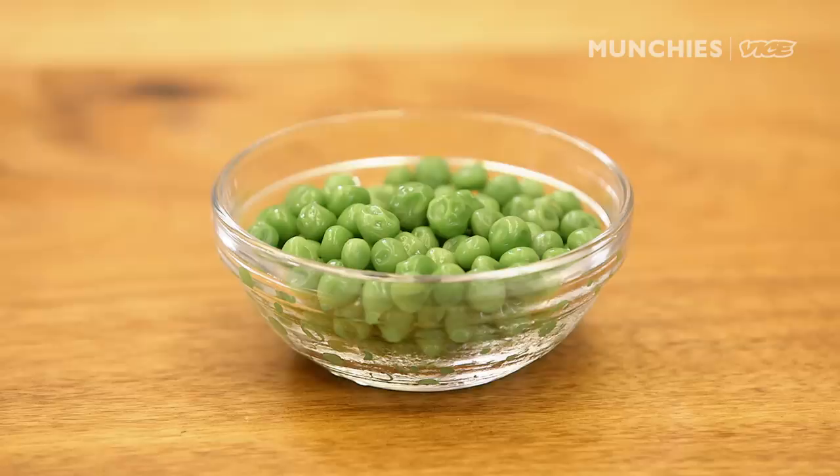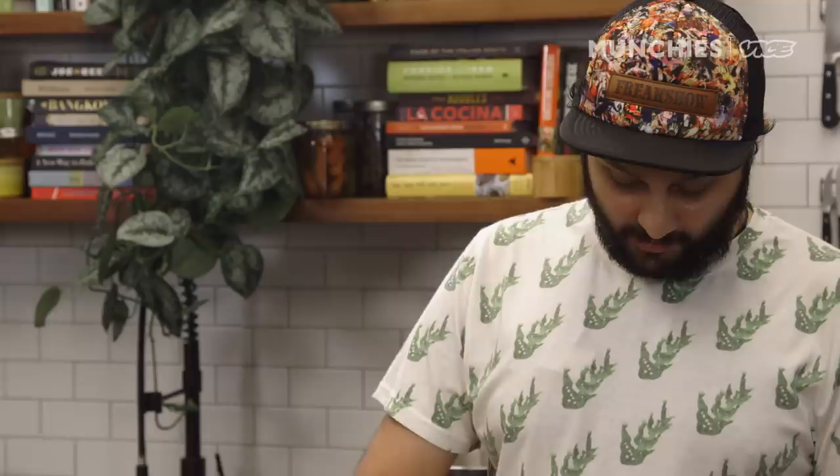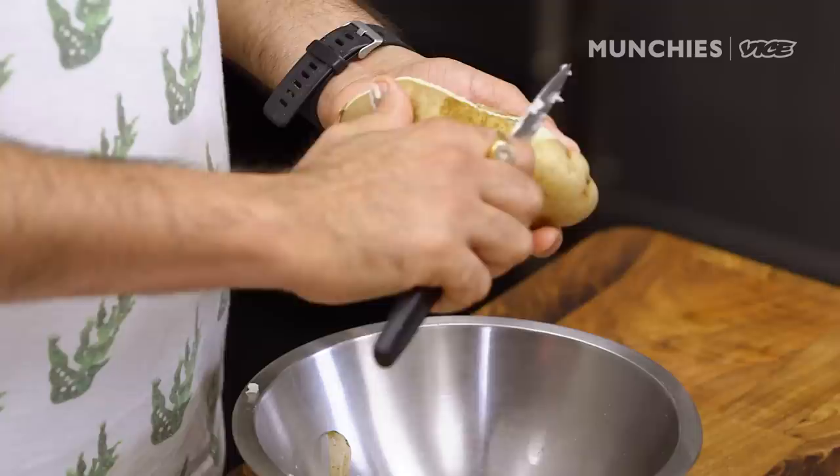Samosa is made in different parts of the country in different ways. The most common is the one with potato and green pea, made in the eastern, western, and northern parts of India. The key ingredients — green pea and potato — remain the same, but the spicing goes a little different. Then there are communities like the Muslim community and the Parsi community who make samosas with lamb mince, chicken mince, or chicken liver.